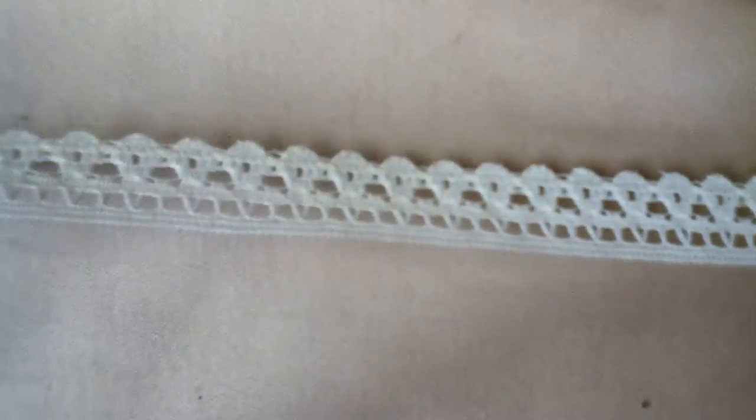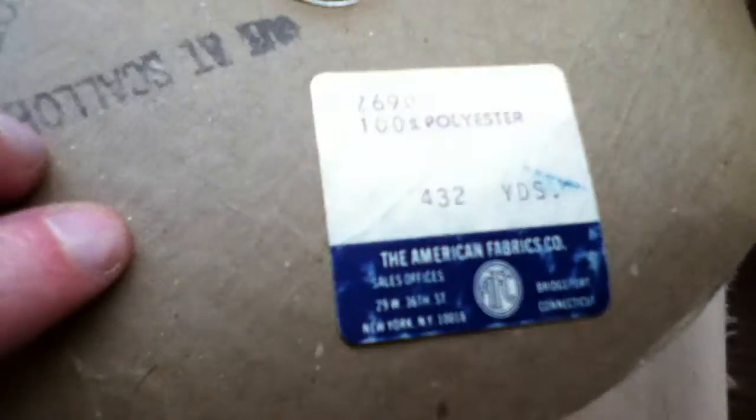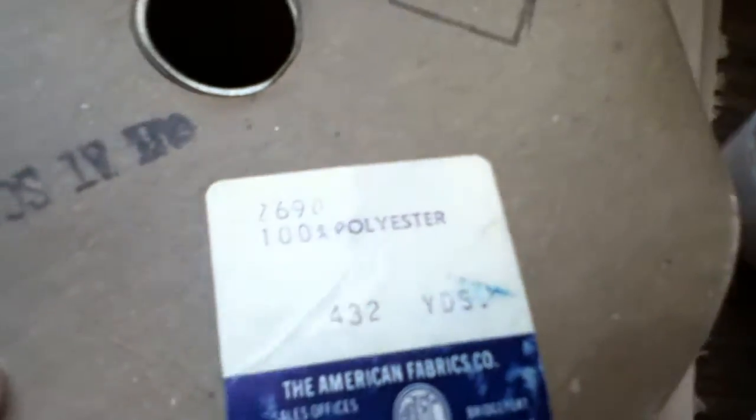Number 120 is five rolls. The first one is an off-white lace — it says 432 yards, 100% polyester — it's a full roll. The second roll is a tan color, also a full roll.